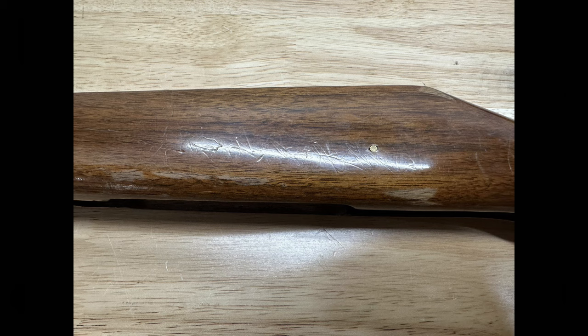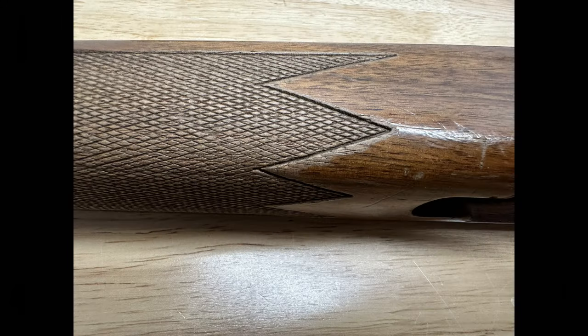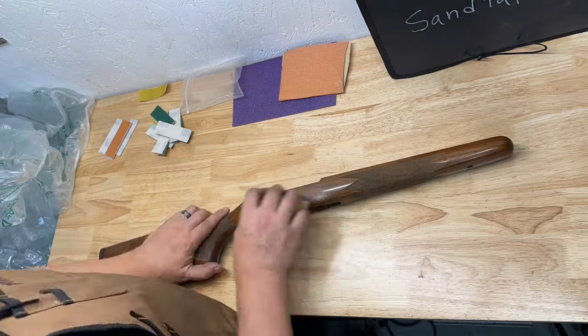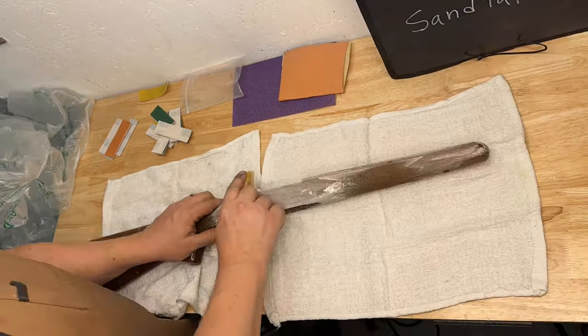Welcome back. Today we're going to be reviewing some video of a Remington 700 rifle stock that we restored in our shop. It needed quite a bit of work, as you can see from the pictures. We start out sanding the old finish off with 80 grit paper.